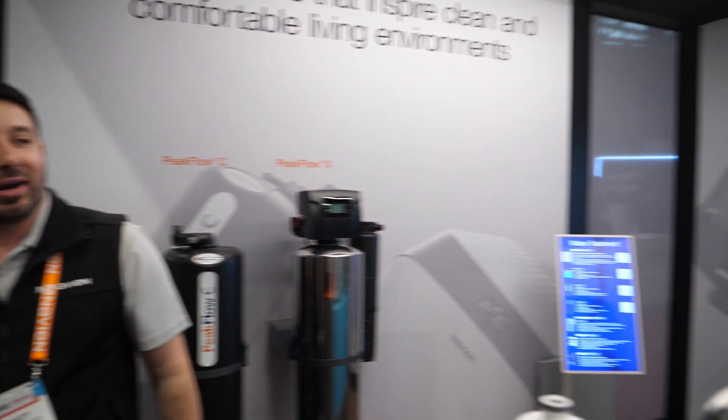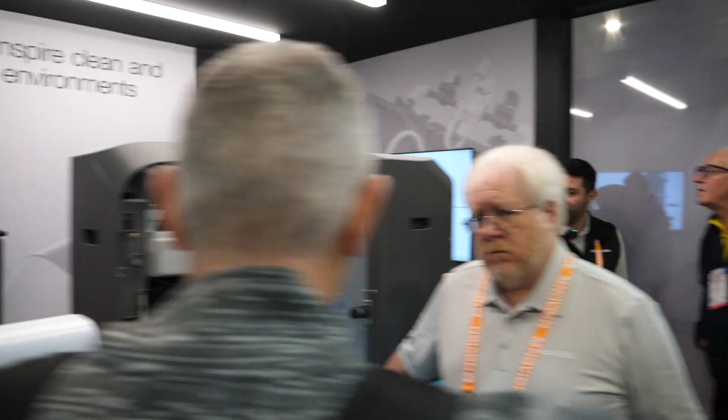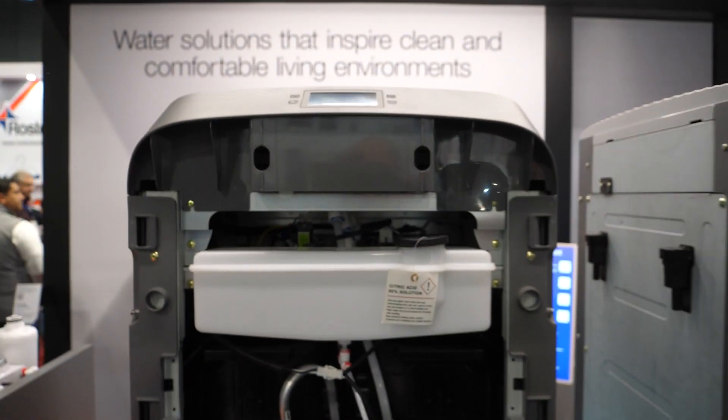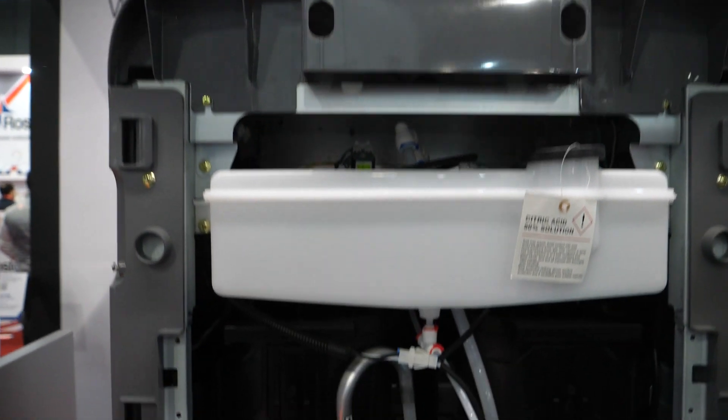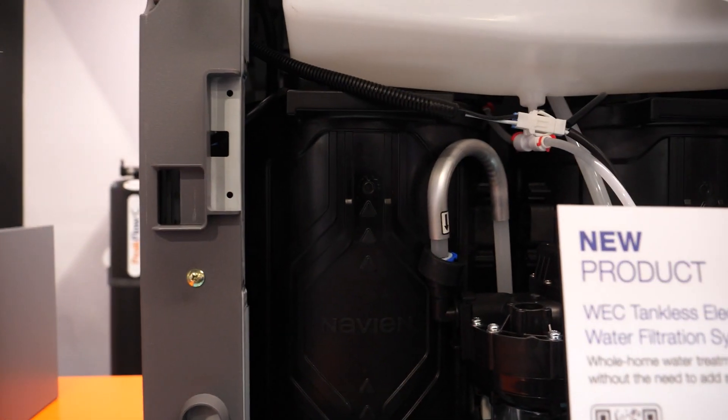I know a couple of people that drink RO water — they swear by it, but they make sure they're still taking their vitamins. What else we got? We also have something called a WEC. Let's wander around this way and have a look at it. This will be coming out in just a couple of months. This is a substitute to using a water softener — basically giving you almost RO quality water for your entire house. There is a pre-filter that gets installed before it, so that if you are in an area such as Cambridge, we want to make sure that TDS is not way too hard coming through.